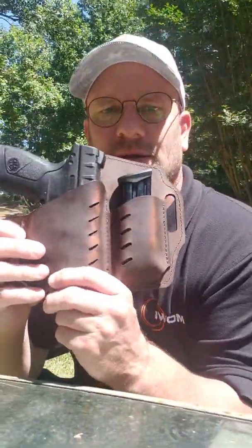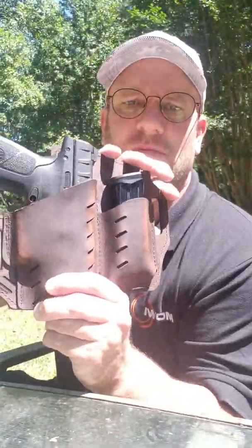Hey y'all, it's Chris from Southern Huntin' Fish, and I wanted to make a video and show you guys something that came in the mail yesterday. It is a VersaCarry outside-the-waistband Guardian holster with the mag pouch.